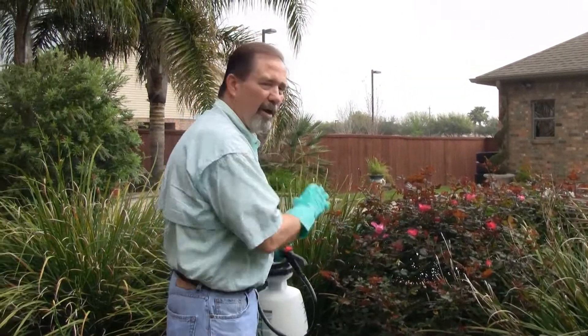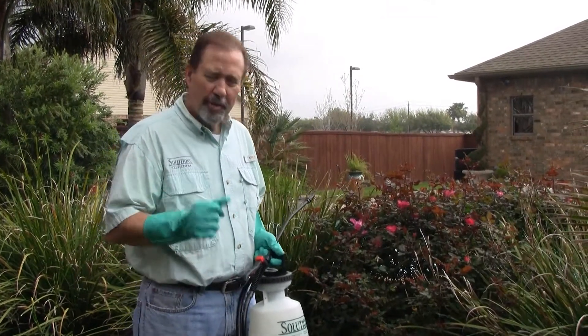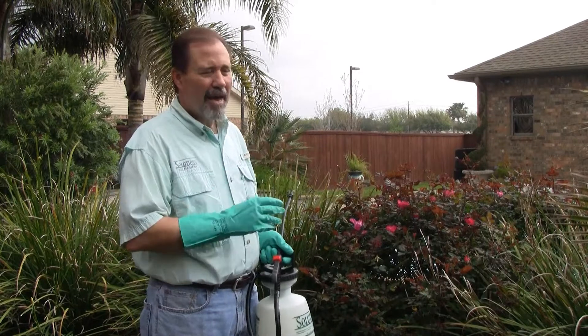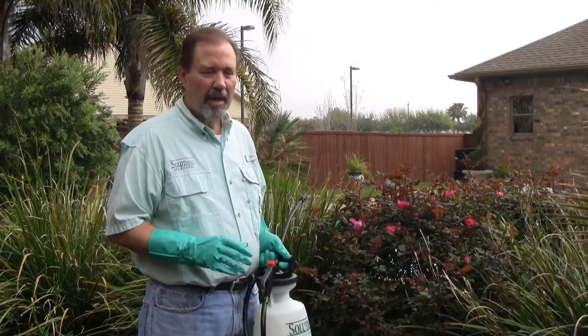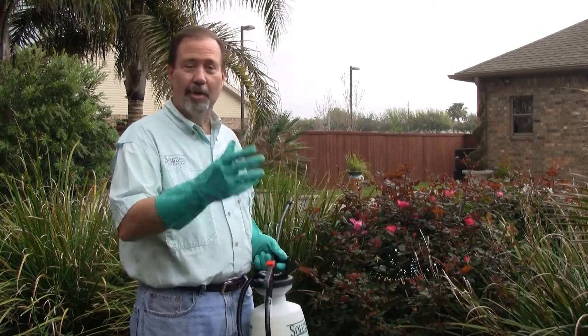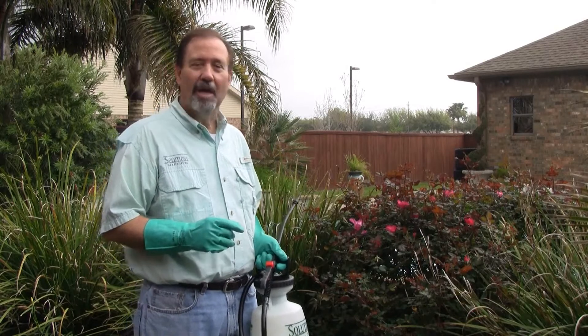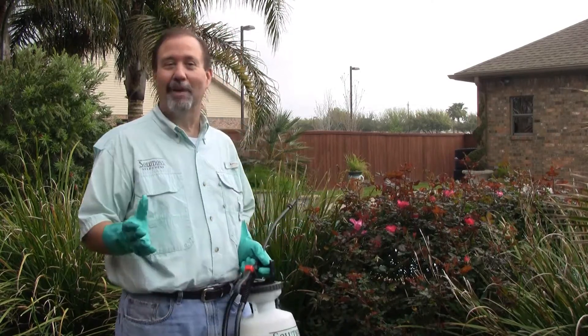We finished up this entire flower bed area here using the Talstar P. The good thing about that is, within a matter of several hours, this whole area here will be mosquito-free. That's good news, especially for my family, because tonight we're having a barbecue. We're going to be cooking hamburgers and whatnot, so hopefully they'll give me a big thank you for annihilating every mosquito out here in this backyard.